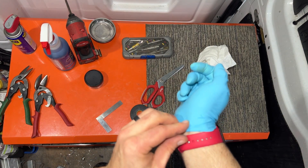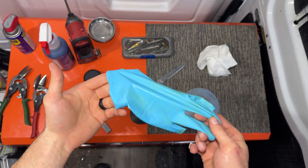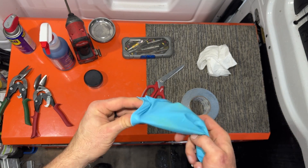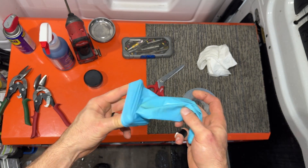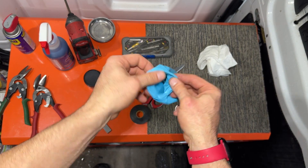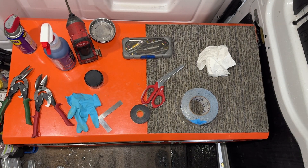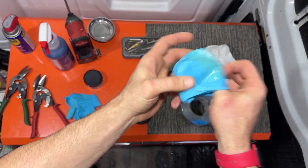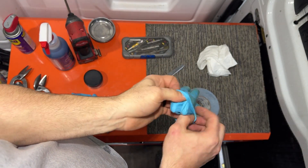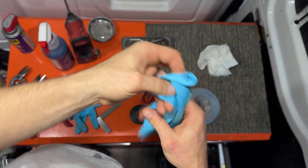One more little thing: I do like to reuse gloves, because there's just no reason to throw these out every time. What you do is slip it off, and then as long as you don't have anything toxic on there, I just put my mouth on it like this — whoops, blew that one out. Do that again. Normally they don't blow out like that. Just full of hot air today, I guess.